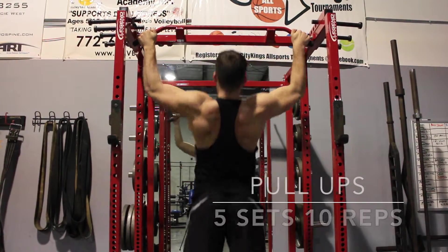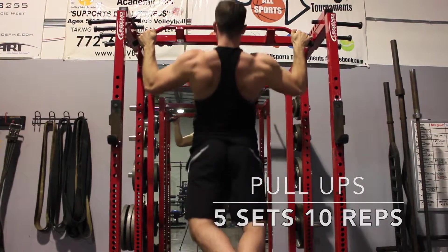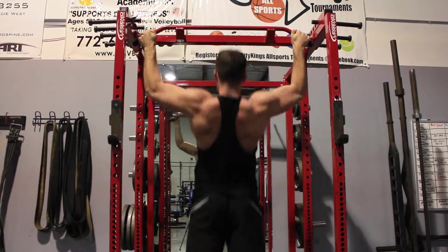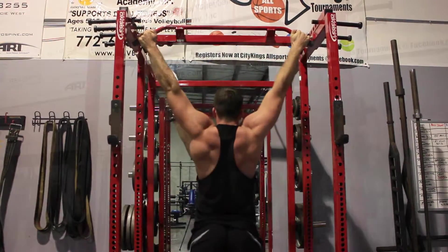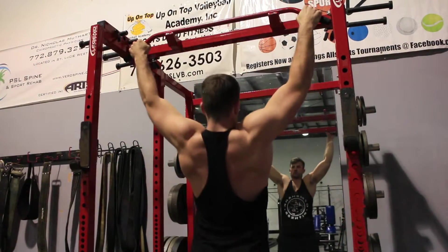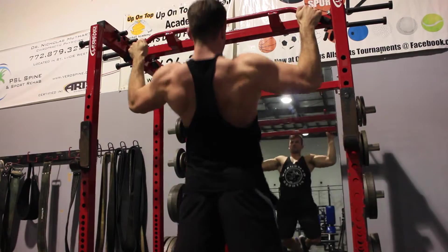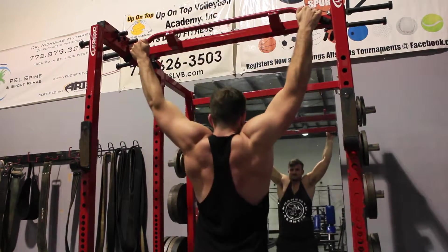What's up guys, welcome back to the channel. Back workout, start off with just some simple bodyweight pull-ups, five to ten reps, to really just get the blood flowing. One of the main things I really try to concentrate on when I do the pull-up is really pulling up your back and not over-emphasizing your arms.